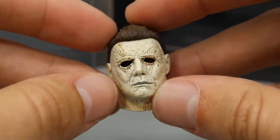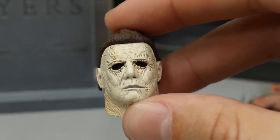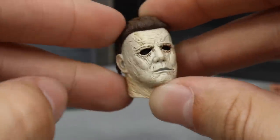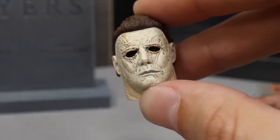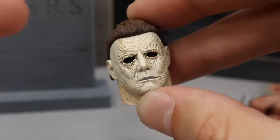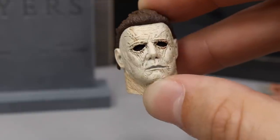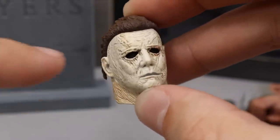Then we have two interchangeable head sculpts. The one on the figure already has visible eyes, and the alternate one has the eyes blacked out. I actually like the blacked-out look better — if you're trying to get those shadow shots of him underneath a lamp post and want that really sinister look, go with that head sculpt. That does it for Michael Myers accessories. Let's go ahead and take a look at Michael himself.